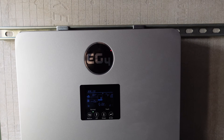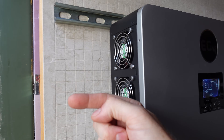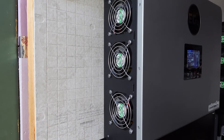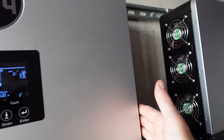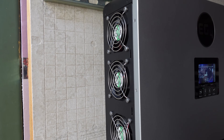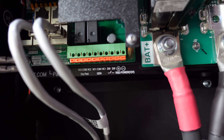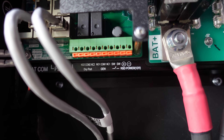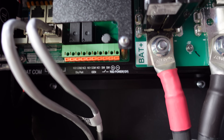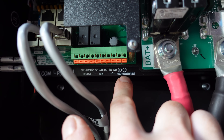Two quick things I wanted to correct from the original video: first, these fans are actually blowing outward — they are not blowing inward like I thought, which is an unusual design. They suck air in from the right side, pull it through the case, and blow it out the left side. Second, down here we have an RSD 12-volt output. I originally said there is 12-volt power available there, and there is — but what I didn't realize is that RSD stands for rapid shutdown. So there's a switch here for a rapid shutdown switch, and this is 12-volt power for other rapid shutdown devices.